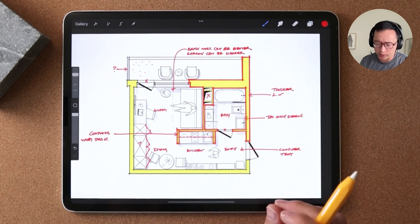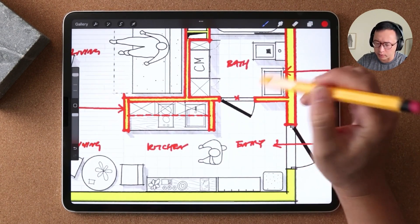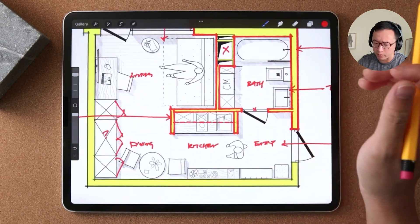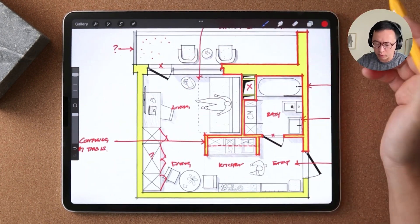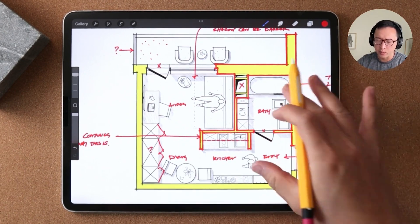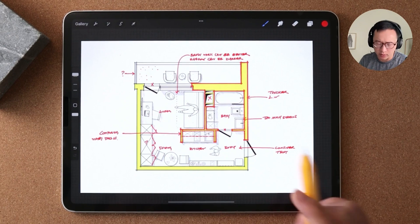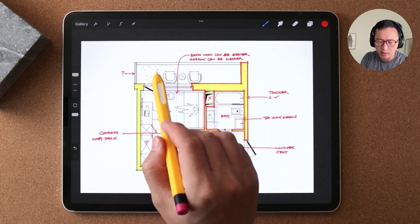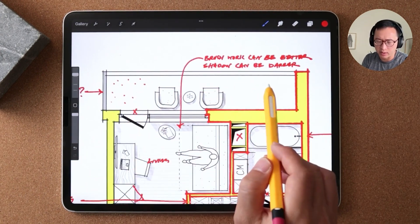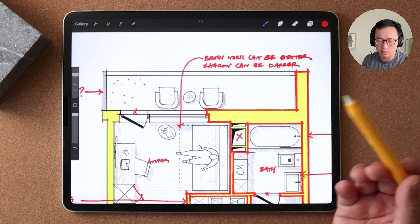I'm nitpicking a little here, but there are probably other lines — like the lines between the bathroom door and the outside — that probably don't need to be shown and are just confusing. We really want to simplify things as much as we can in a drawing.